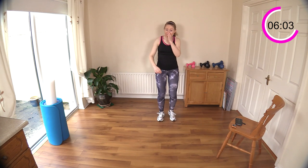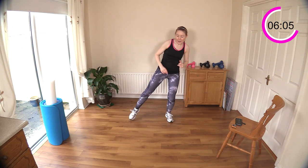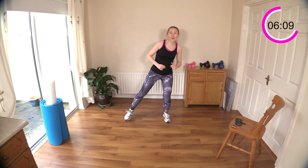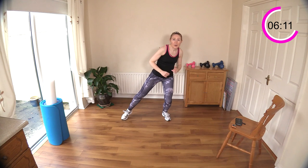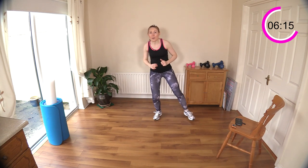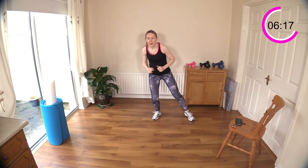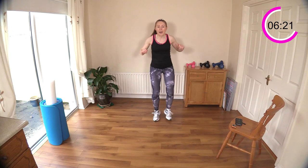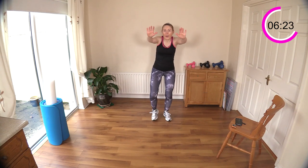Now we're going to do a side step — get the feet down first, and you can bring up a little bit of speed. There's even a little hop in the middle if you want to add a slight bit of impact. Then chest press — you might have to slow it down if you want to bring in a chest press. Good — push away. Keep your chest high; you shouldn't be looking at the floor.